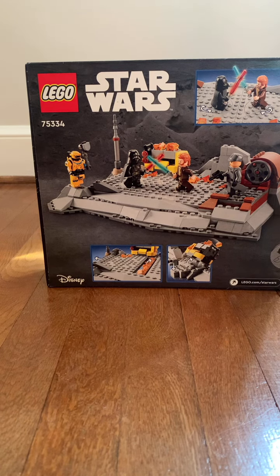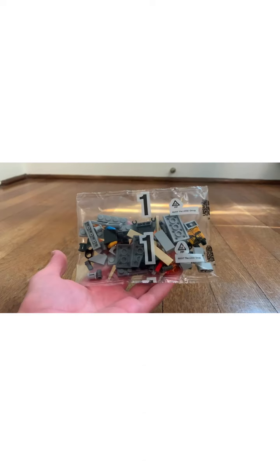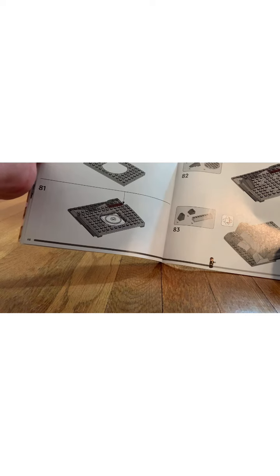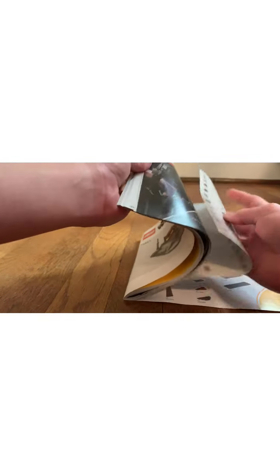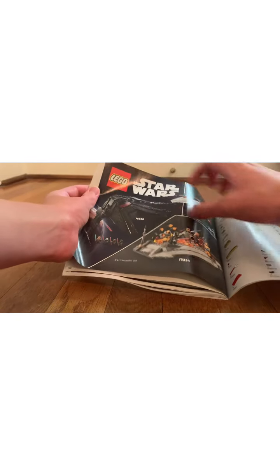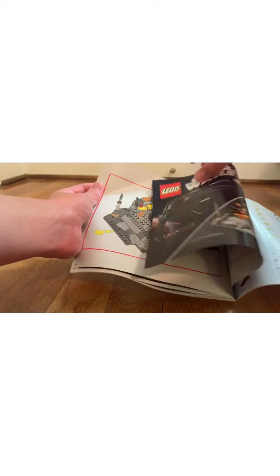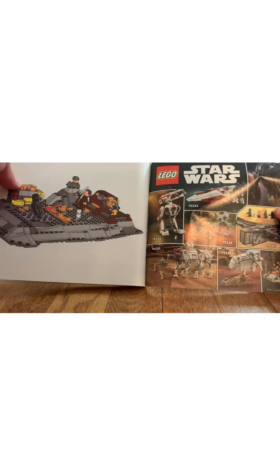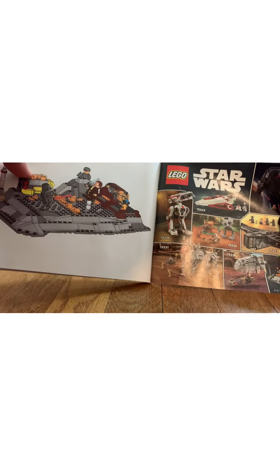Let's open up the box to see what's inside. First up we have bag 1, another bag 1, bag 2, bag 3, and of course an instruction booklet as well. The booklet shows the steps and how to build it. It also shows all the other sets from the show, including set 75333, as well as every single summer set of this year.